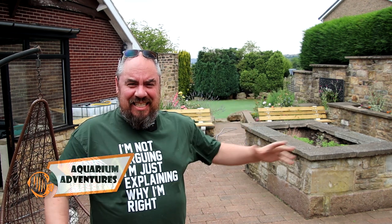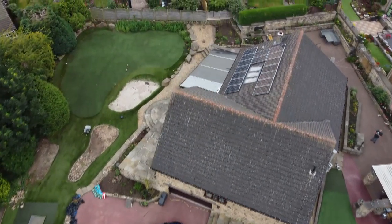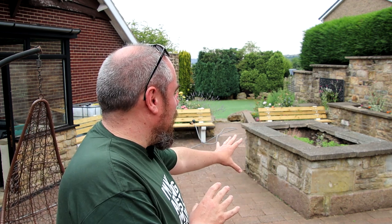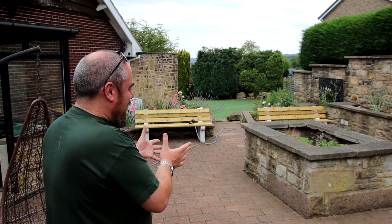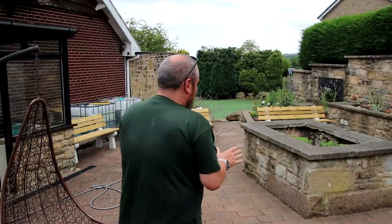Hello everybody, welcome back to the channel. Today we're in the back garden rather than the fish room, tackling a new project. We've talked about ponds in the past - one of the goals in the new house was to get a pond going. We've got a kind of fake golf hole in the front garden, and that bunker is where we think we'll put the proper pond. But here in the back side garden, there's this raised planter that used to be filled with soil - it's just sitting there, a bit of an eyesore, and we've got no plans to plant anything, so we thought we'd turn it into a water feature.